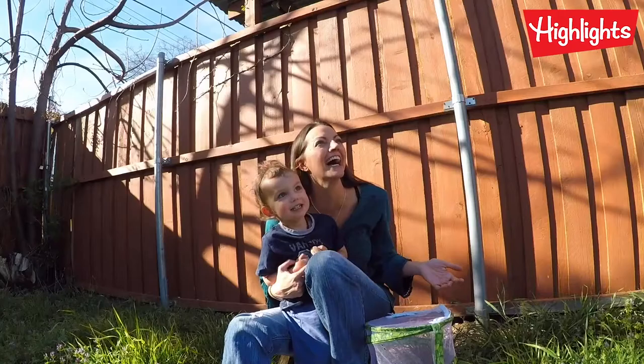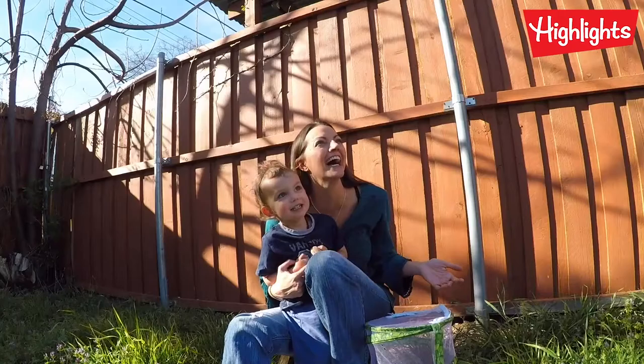He flew away! He's going to his home now — he's going home.